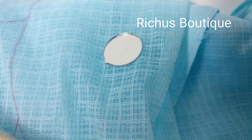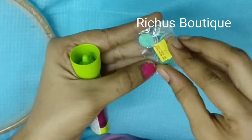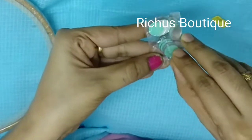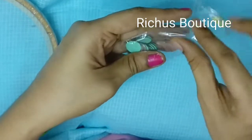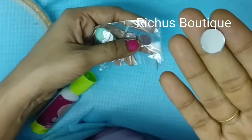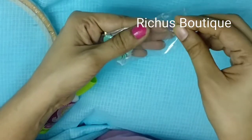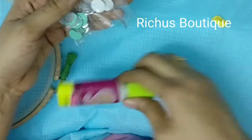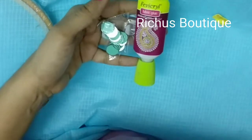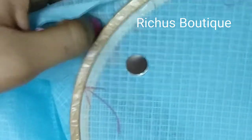I will explain each and every step. First, you have to get the mirror. I have chosen a medium sized mirror. You always have to make sure that you are choosing a perfectly round shaped mirror. Then to stick it, I have chosen Fevicol fabric glue. After sticking the mirror, I will show you how to do the basic framework.